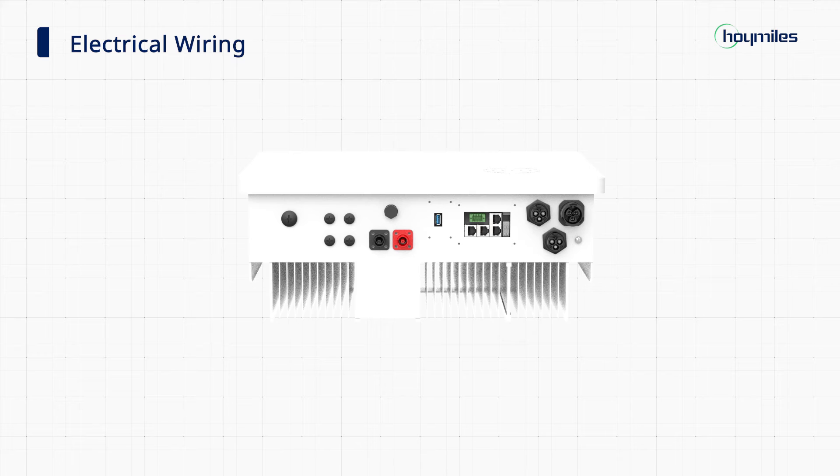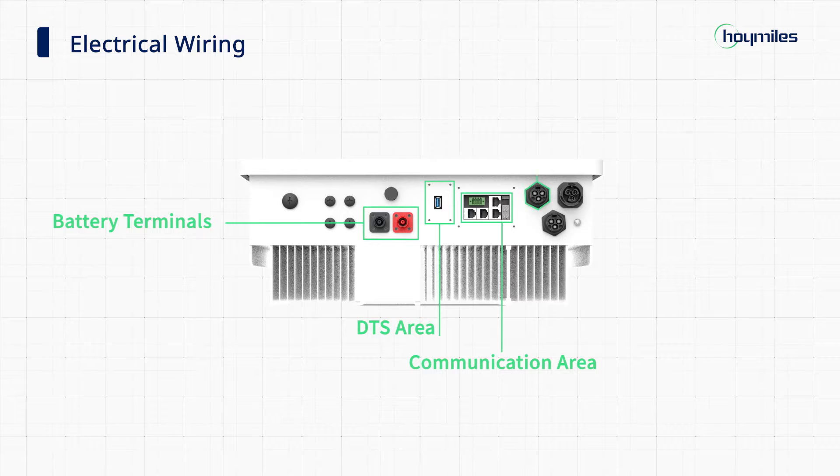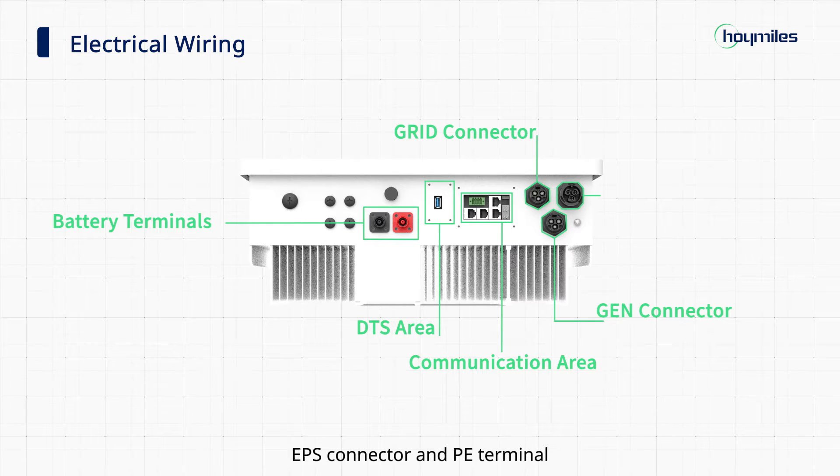From left to right, there are two battery terminals, DTS area, communication area, grid connector, generator connector, EPS connector, and PE terminal.